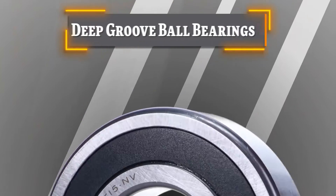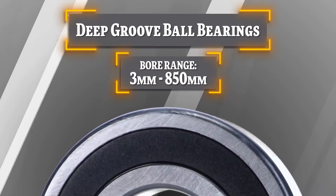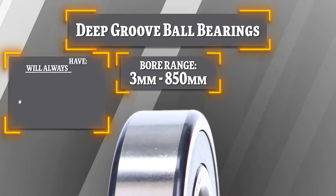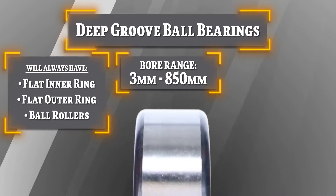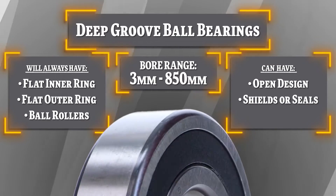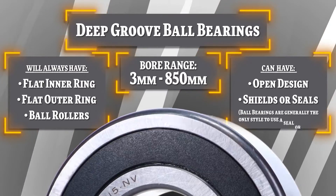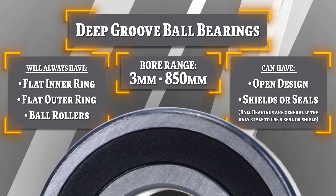Deep groove ball bearings can range from a 3 millimeter bore all the way up to 850 millimeters, will always have a flat inner and outer ring and ball rollers, and can have an open design, shields, or seals. Ball bearings are generally the only style of bearing that will use a seal or shield.